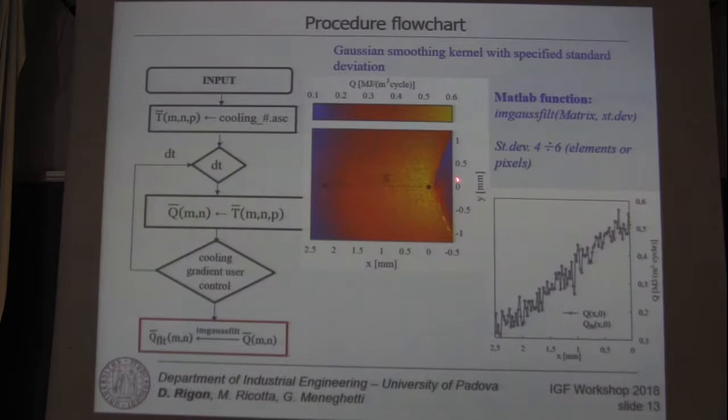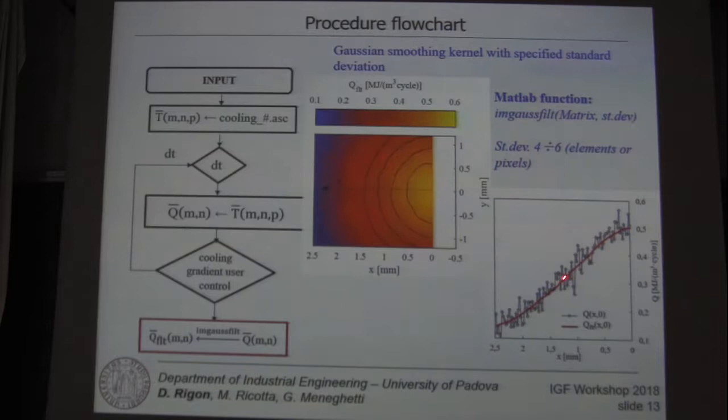Moving on, we observed a sort of noise in the measurement, and to address this we adopted a Gaussian smoothing kernel with a specified standard deviation, which is a MATLAB function already implemented. We adopted a standard deviation ranging from 4 to 6, and you can see the resulting energy distribution.